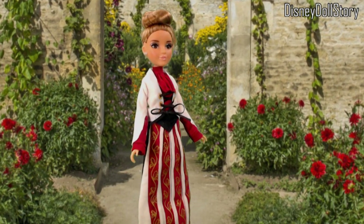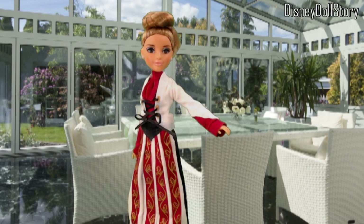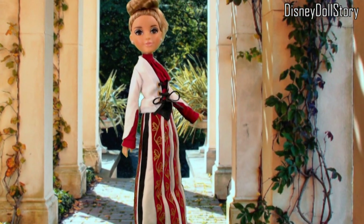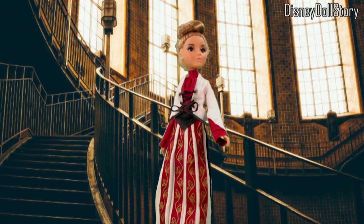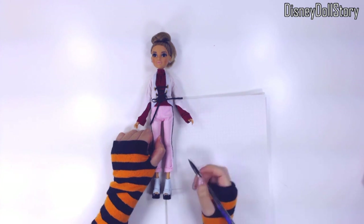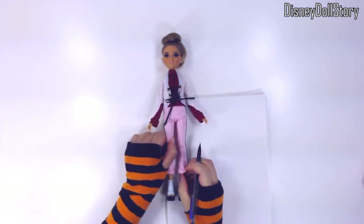We are making a new outfit for Adrian Adams. Everyone is invited to Mal and Ben's wedding, but some do not have outfits to wear for the occasion. In the last video, we gave her the blouse and the outer jacket. In this video, we are going to finish the skirt.